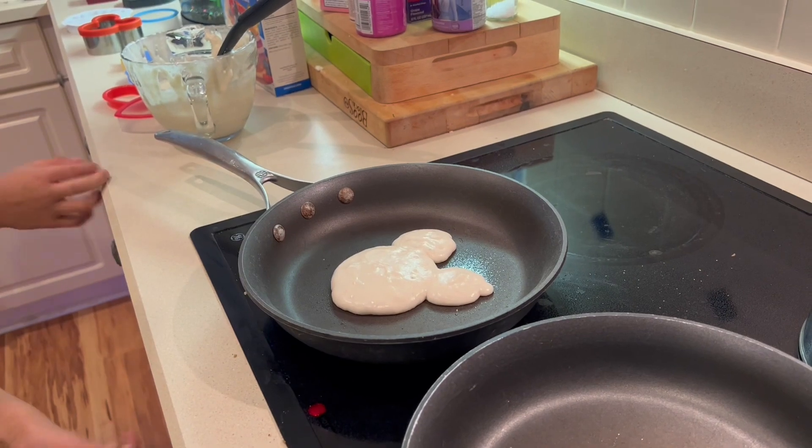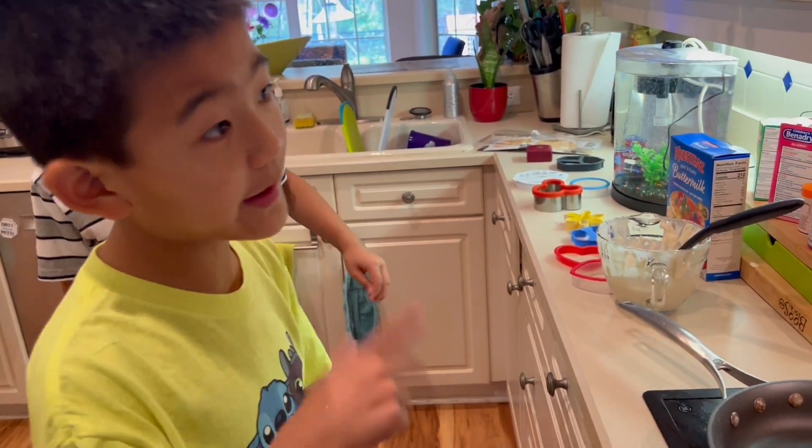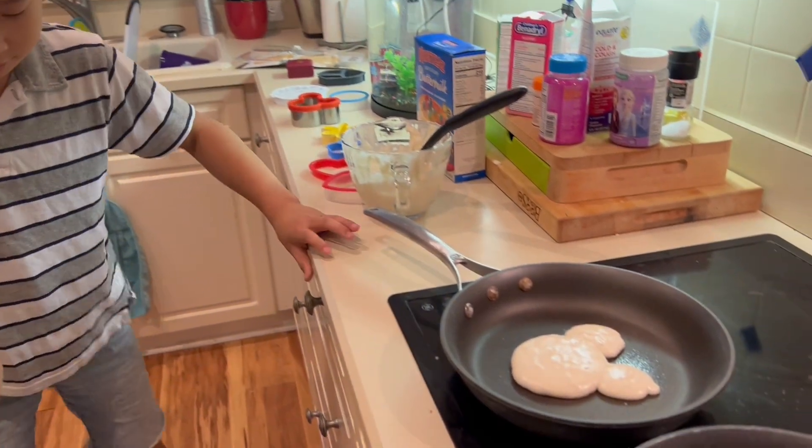Now we're waiting for bubbles to form on the pancake. Okay, it's my turn!